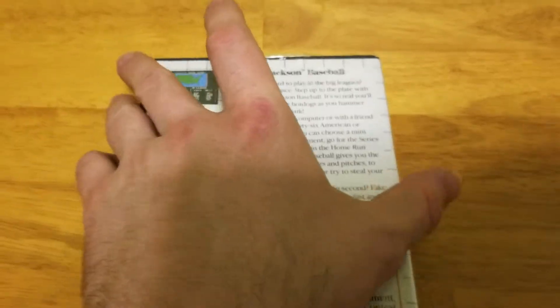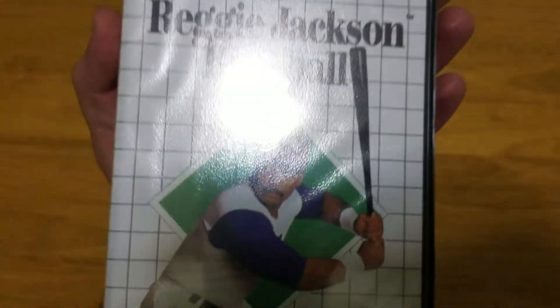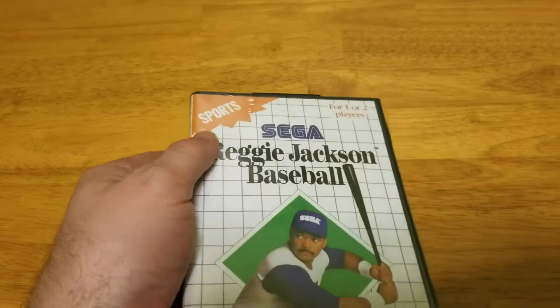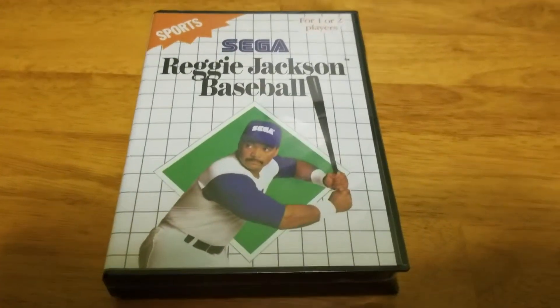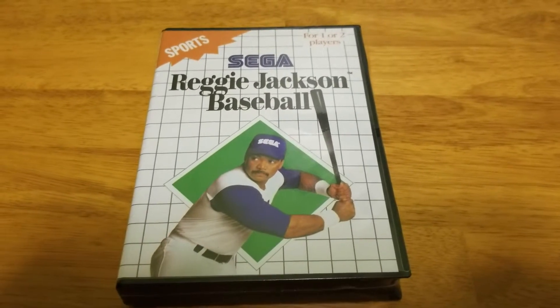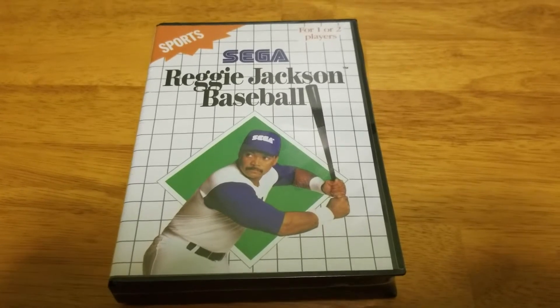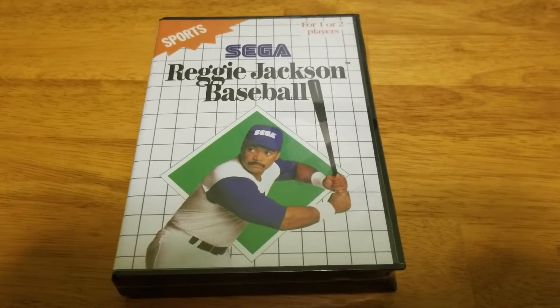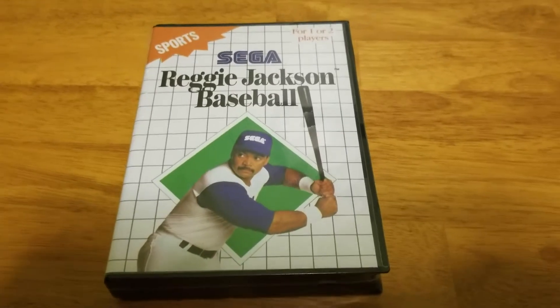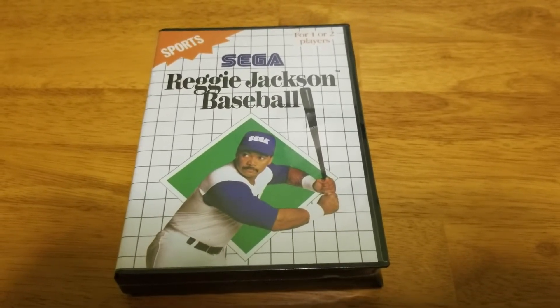This is Reggie Jackson's Baseball in factory seal — check that out. I have it on eBay right now. Kind of expensive because I personally just want to keep it in my inventory, and I like to show people what I have. So this was a unique find. That's my little review of what I have. Talk to you guys later — have a great day, bye.